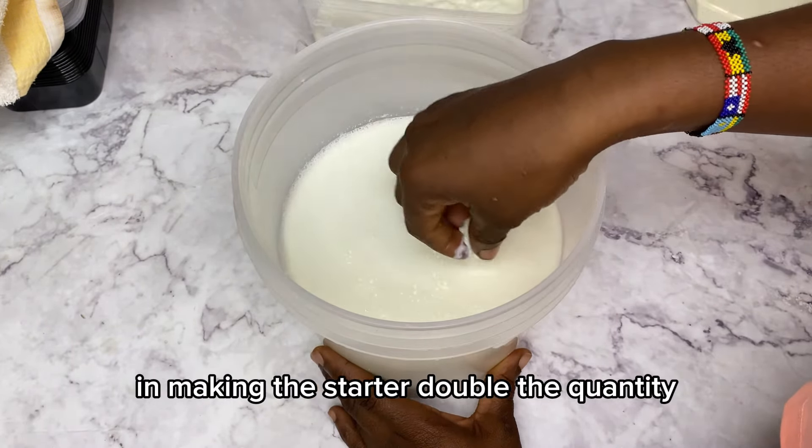Making a smaller batch helps reduce the acidity and the sour taste that comes from the lemon. In my previous video I showed how to make this same culture using a store-bought yogurt stata sachet. In this video I'm showing you how to make the stata from scratch, so try whichever you feel more comfortable with.